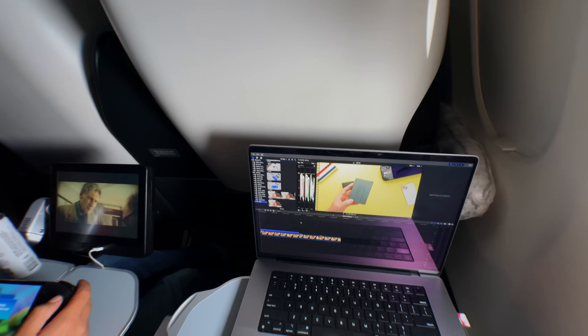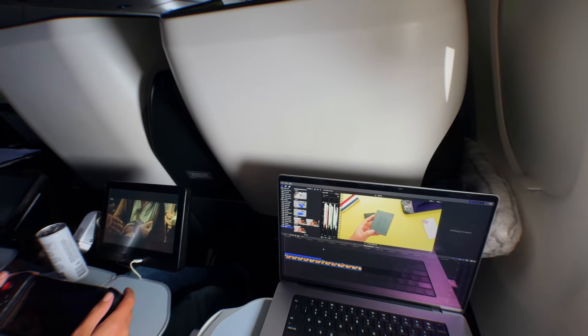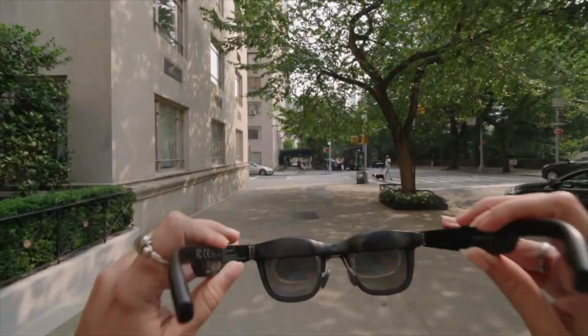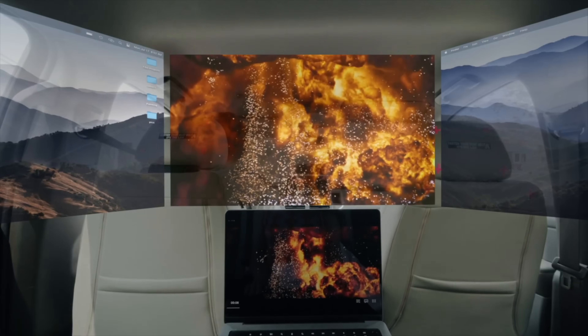The seats on planes are super close and the person next to you can see exactly what you're doing, so if you're working on a top secret project before it's released or on an embargo document for your job, this is definitely nice for that. And with Nebula for Mac — and coming soon for Windows — you can have multiple windows open at the same time for the ultimate multitasking view plus AR space.